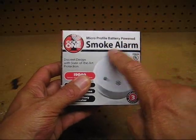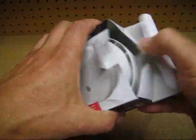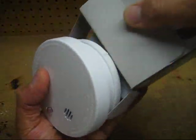Hi everyone. I purchased this battery-operated smoke alarm for around $5.00. I bought a couple of them.